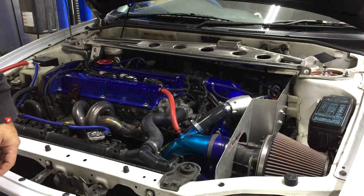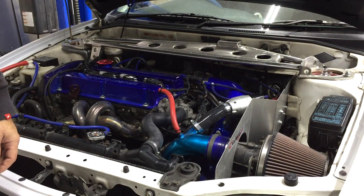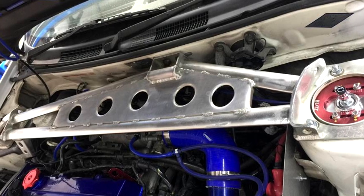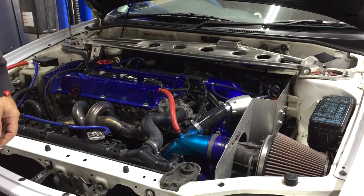The car is running approximately 20 pounds of boost, which isn't a huge amount in Evo world, but it's definitely enough power for tarmac circuit racing, and we've been pretty successful at that boost level for longevity. Across the top we have a custom aluminum strut tower brace and Blitz ZZR 30-way adjustable coilovers.